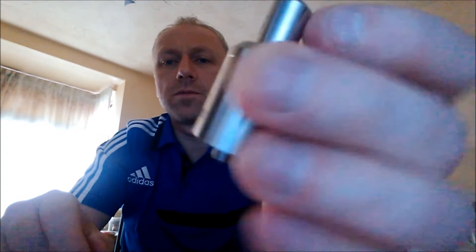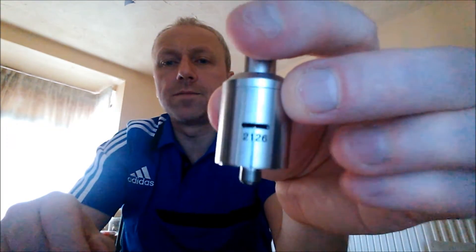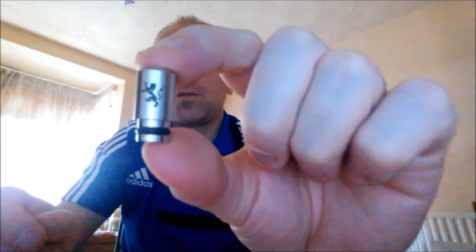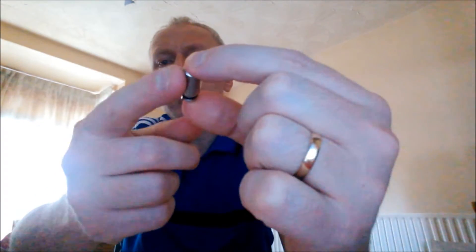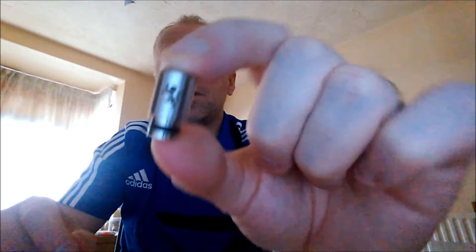You've got the Stellaire logo, and then the serial number is on the back, and there's nothing on the bottom etching-wise. The drip tip has a nice brushed finish and the etching on it is nice and deep. The etchings are very, very good on this.